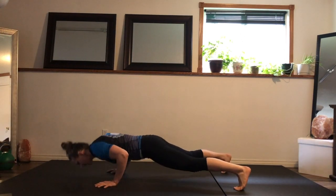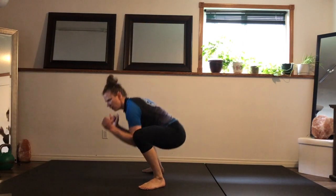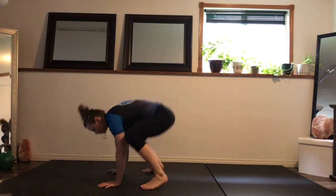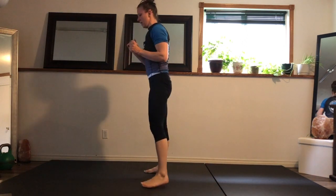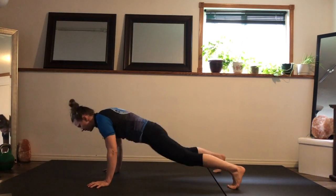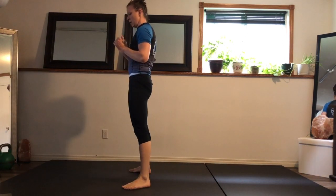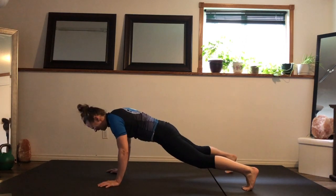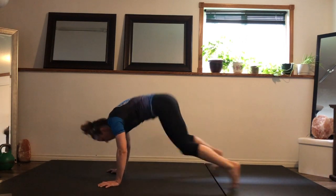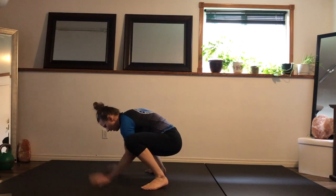Go at your own pace, find your breathing. After this we'll do some core on our back to give those shoulders a little bit of a break. You have 15 seconds, let's make it good.